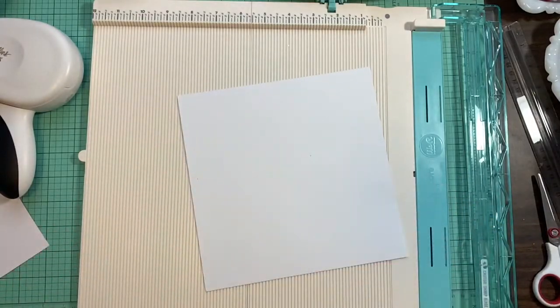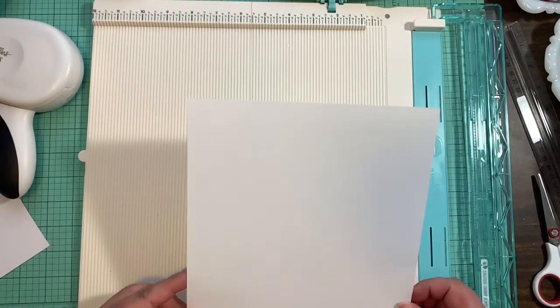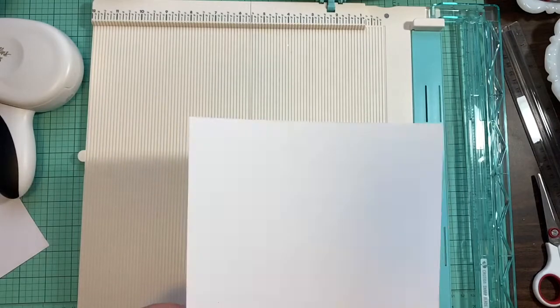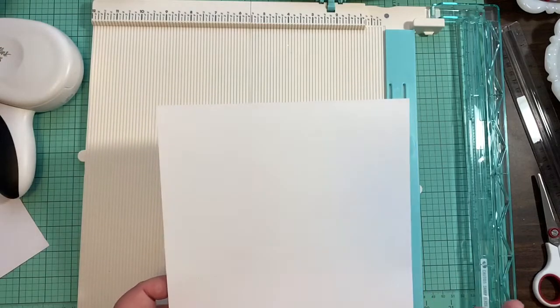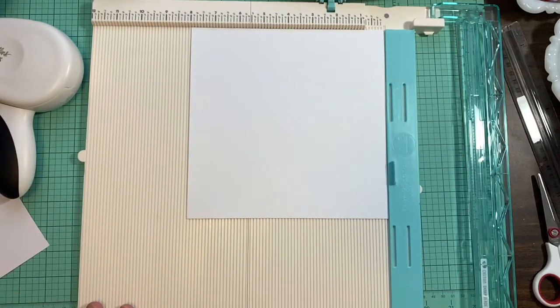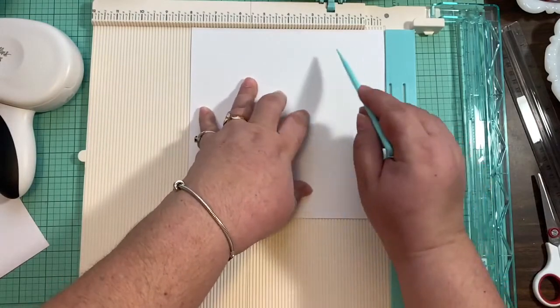What we are going to need is a piece of cardstock that measures eight by eight inches. This is what is going to be our shadow box frame. Once you have your eight by eight piece of cardstock, we are going to score it. I'm going to give you the measurements as we go — you're going to score all four sides of the paper.